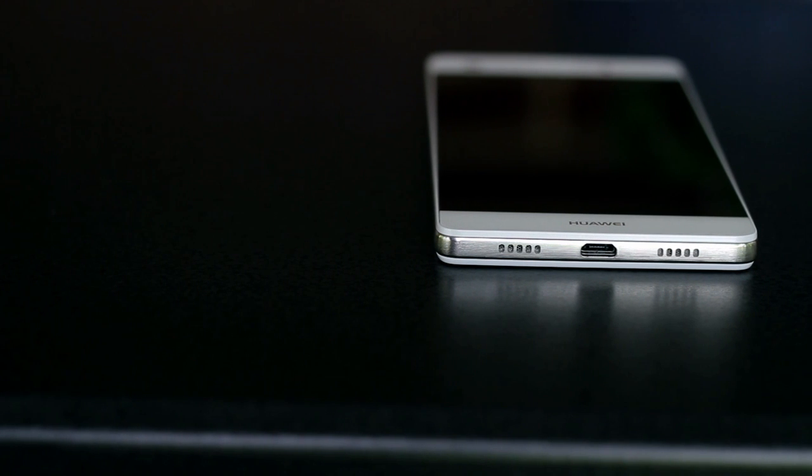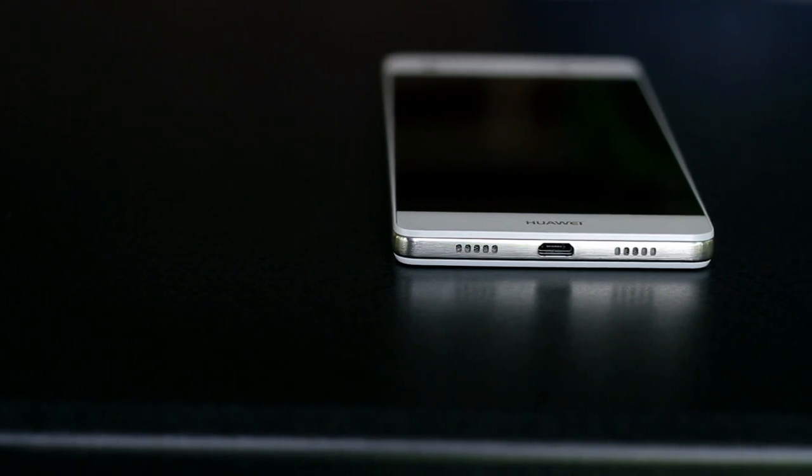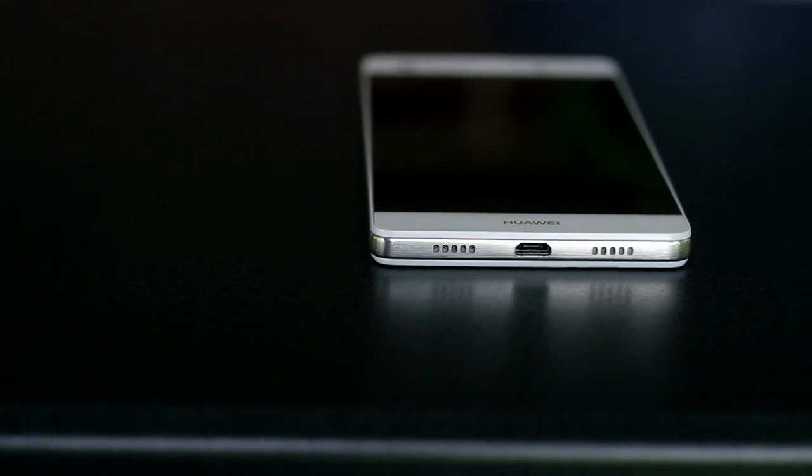Along the bottom, you'll find the micro USB charging port flanked by two speaker grills, but only the left one has a speaker in it, which is surprisingly loud and clear, while the right one houses the microphone.